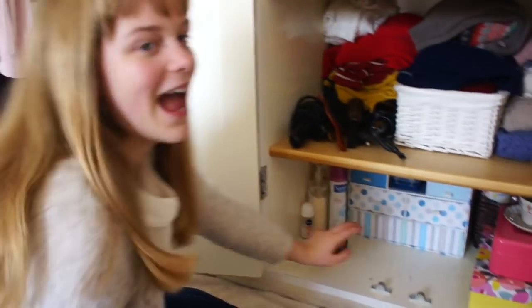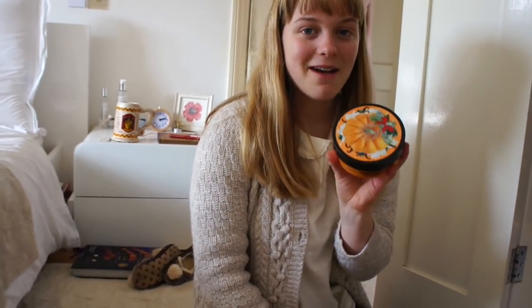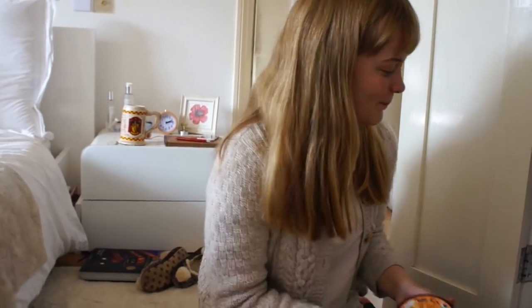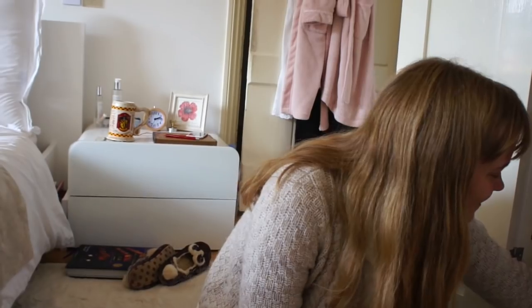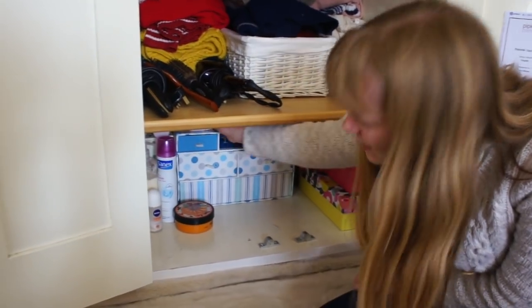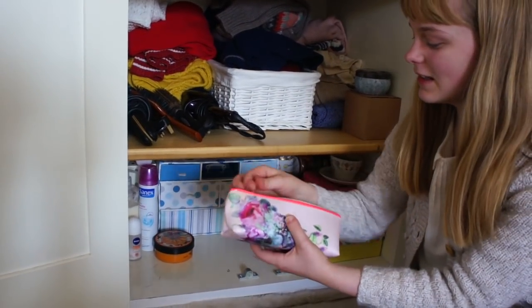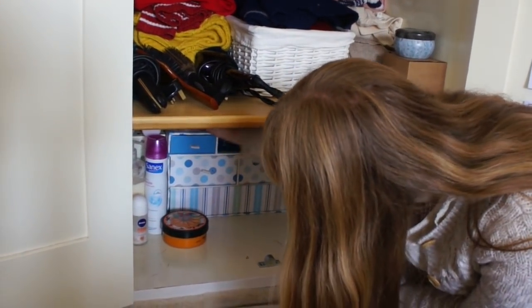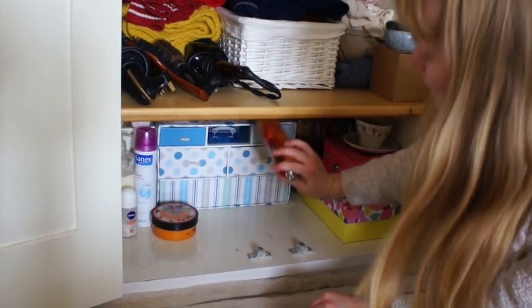Now let's go to the very bottom. I've got products I use the most here. At the moment my favourite body butter is this one from Body Shop — it's pumpkin and vanilla and it smells amazing. At the back I've got my dry shampoo and hair spray. I also keep some headbands and scrunchies in a box at the back, and at the top I've got my makeup bag where I keep all of my makeup. Then there's some talcum powder and a body spray which is Sweet Cinnamon Pumpkin from Bath & Body Works.